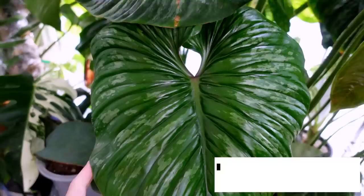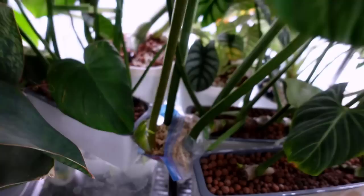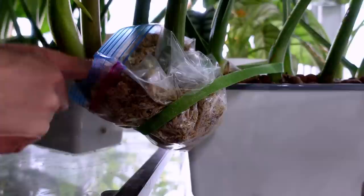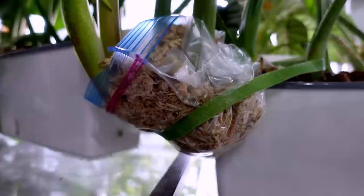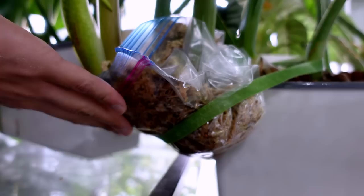A lot of my air layering situations have moss that's a little dry, so I'll show how I rehydrate them. Update from my last plant tour video — look at this leaf on my Philodendron plomanii! In the last video I air layered the end part of the plant. The moss down here is still moist but the top part is dry — you can hear it. When I put my finger in it's still pretty moist inside. I try to rehydrate moss before it gets bone dry because once it's bone dry it's incredibly annoying to rehydrate properly.